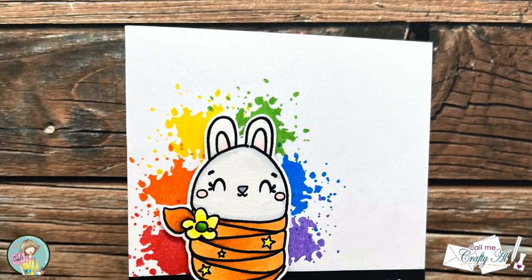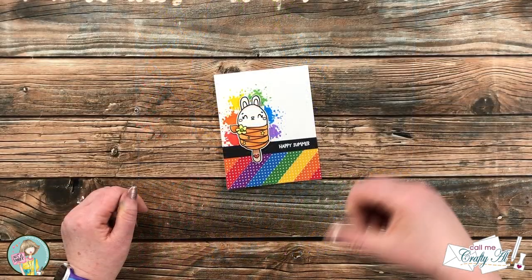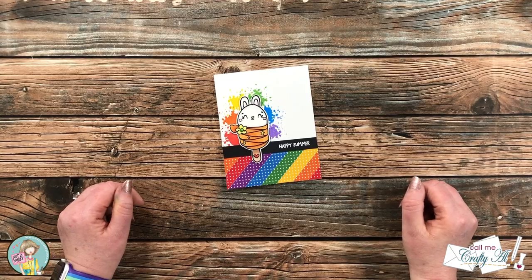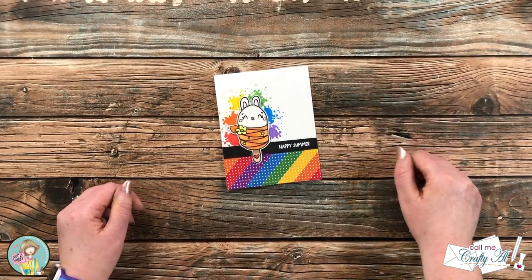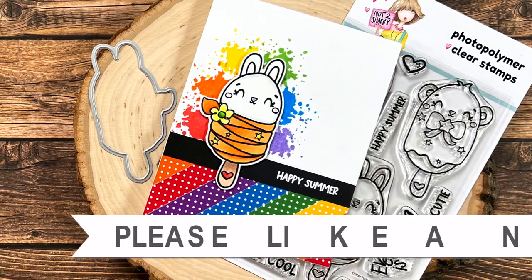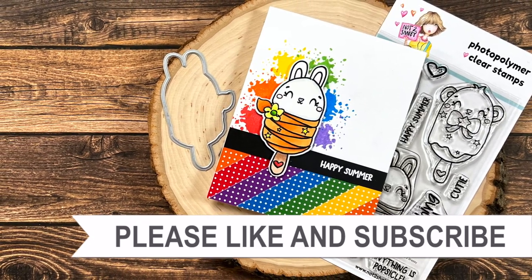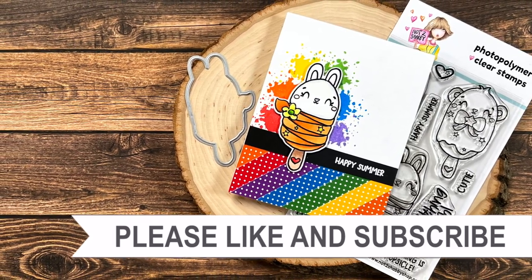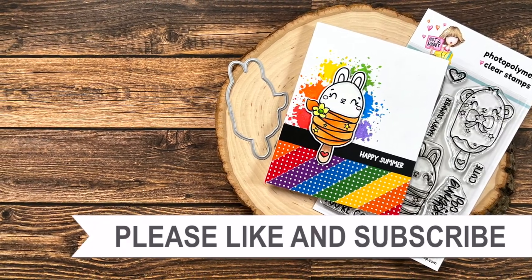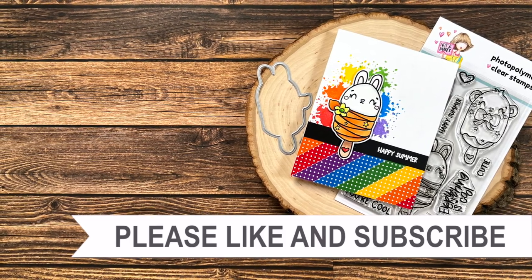I hope you enjoyed seeing how I put together today's card. If you did, a thumbs up is always appreciated. Until the next video, I hope you're all having a crafty day. Bye bye! Thank you so much for watching all the way to the end. I hope you'll consider clicking on one of the videos or playlists linked above, and if you're interested in any of the products or tools I used, I have links in the description box. Bye bye!